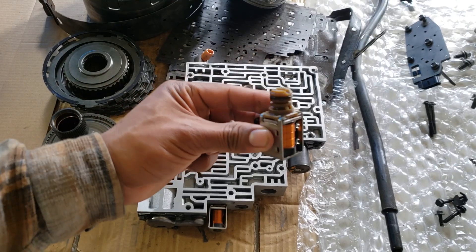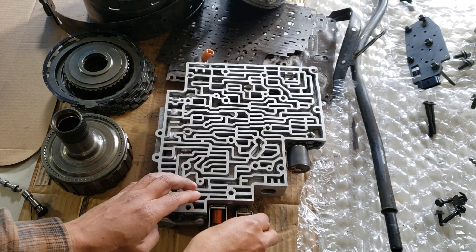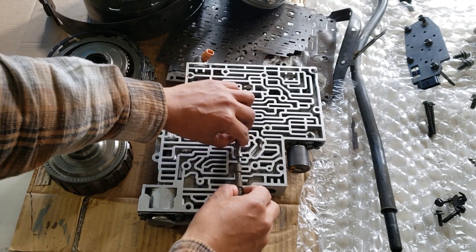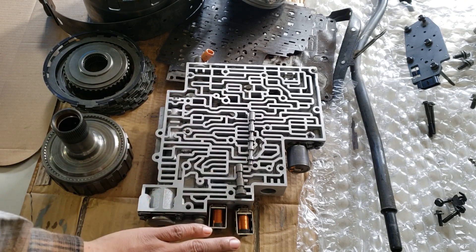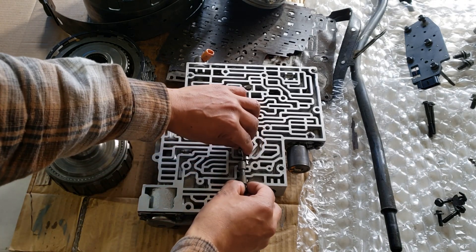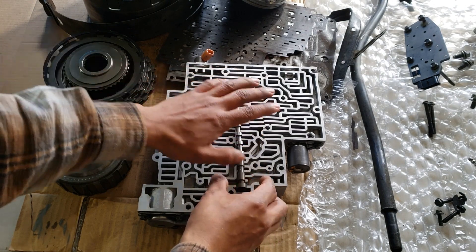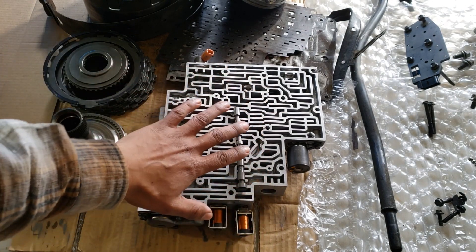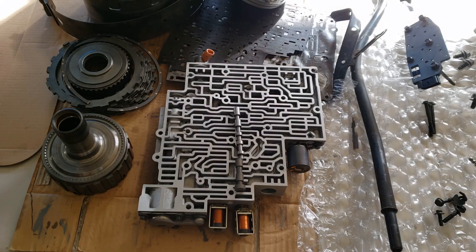Shifts are controlled by a shift solenoid. Basically, all it does is direct fluid flow to a shift valve. Once the solenoid is activated, it's going to push fluid into the valve, and the valve is going to open up a fluid passage, and then it's going to activate your friction units.